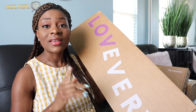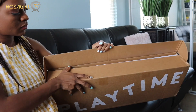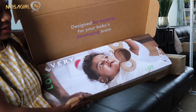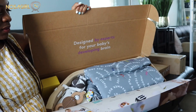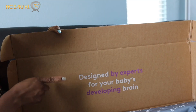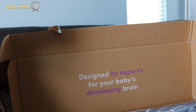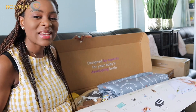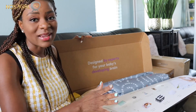Inside this biggest box is a play gym - this is the number one product I see every mom raving about on the internet. It looks amazing inside; it's got a picture of a baby and it says 'designed by experts for your baby's developing brain,' which is absolutely true of this company. I wasn't really planning to set up this gym until the baby arrives, but I don't see any way of reviewing this product without setting up the mat, so I'm going to do that.